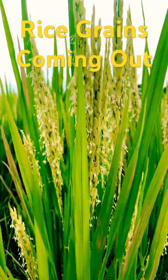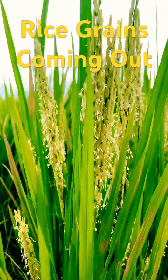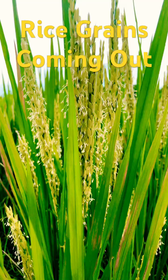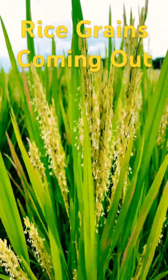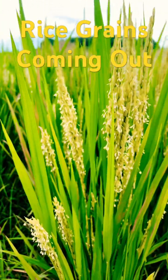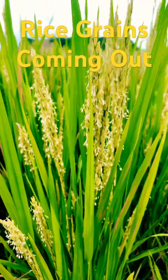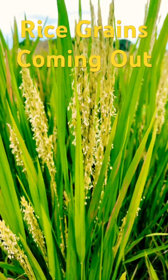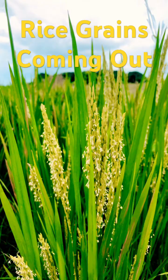This is the panicle initiation of our SL 19 rice variety. It is now about 90 days old. It is nice to capture the panicle initiation as the grains of this panicle are opening and the pollen grains start to fall, so that the grains will be fertilized. It is cloudy